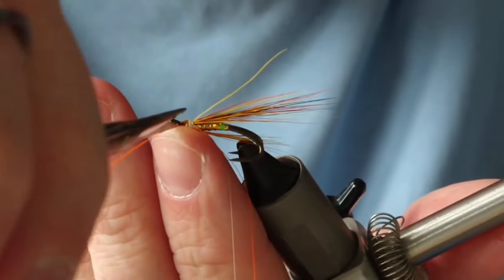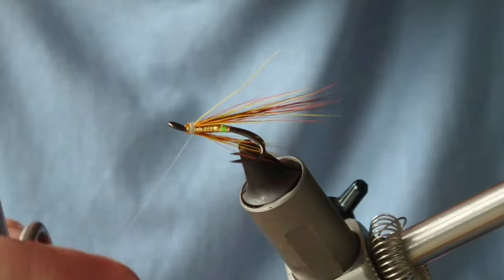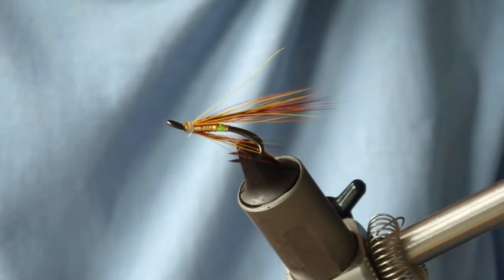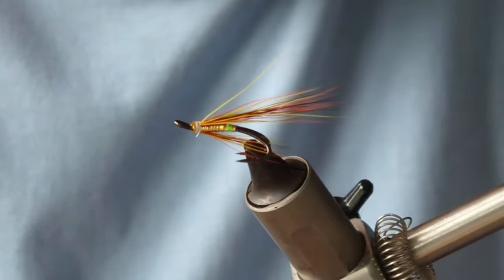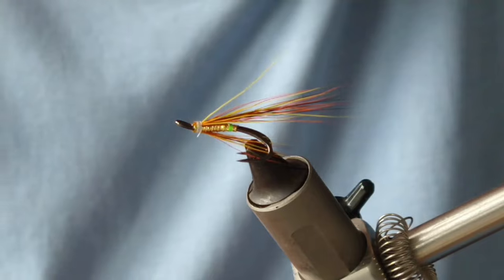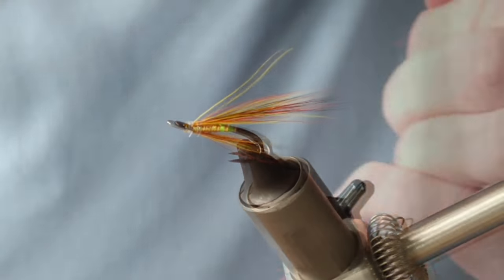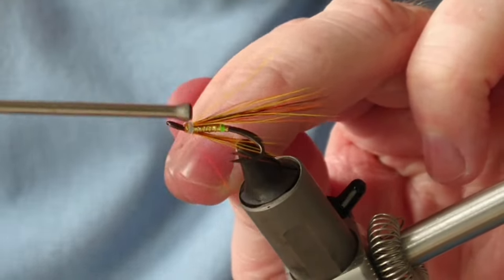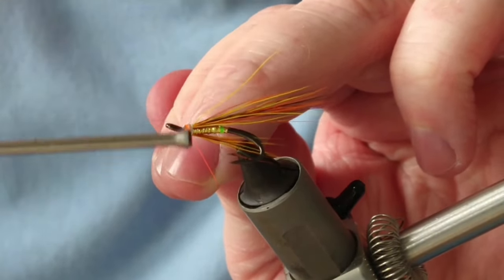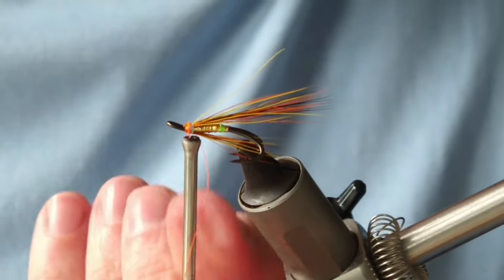You'll notice the thread is white and I want quite a hot head. Because I have the super glue I can just cut that off and change my thread. What I'm going to use is hot orange thread — it's not floss, it's a finer thread which is handy for these smaller size flies. I add this on as normal. I still have a wee bit of tacky super glue underneath which will make it even more secure.